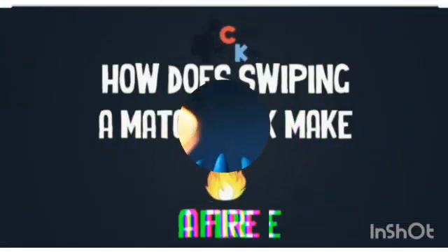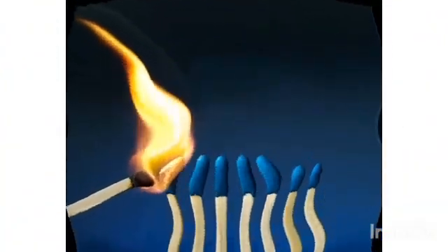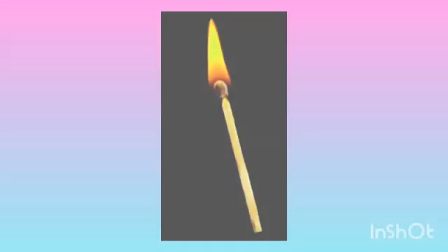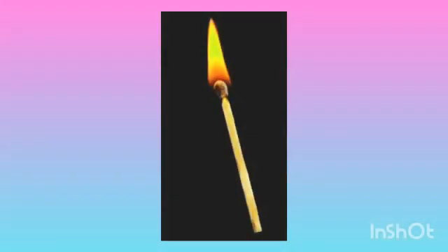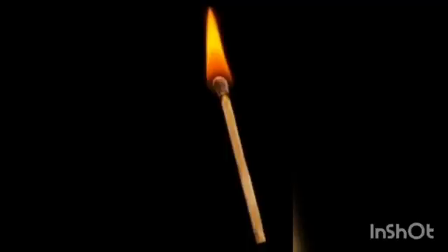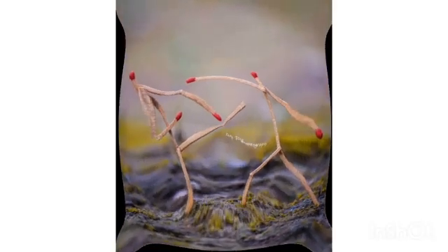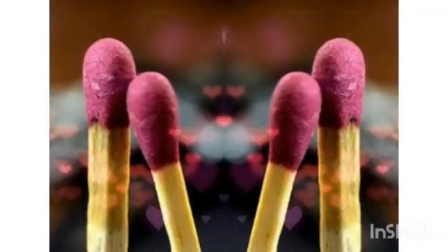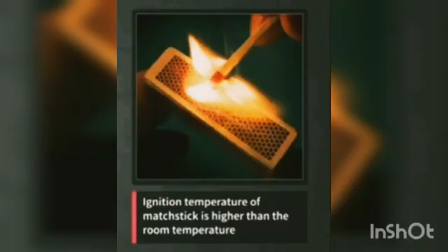Let's talk about the chemistry of a match stick. Does the match stick burn on its own at room temperature? No. Then how does it burn? It burns when you rub it on the surface of the matchbox. Why can't it burn at room temperature? Because the ignition temperature of the match stick is higher than the room temperature — for the match stick to burn, it has to reach that temperature.